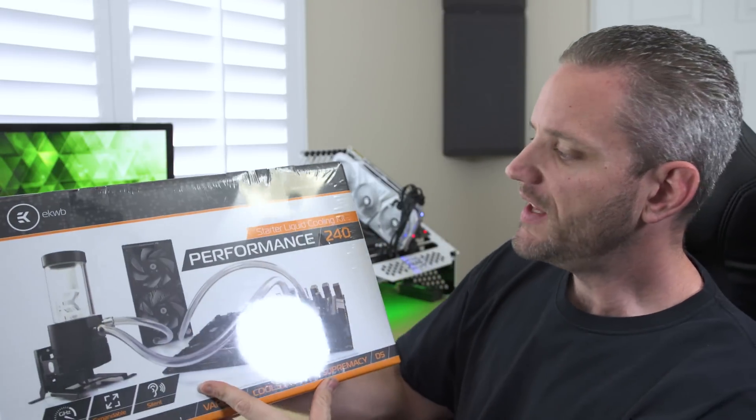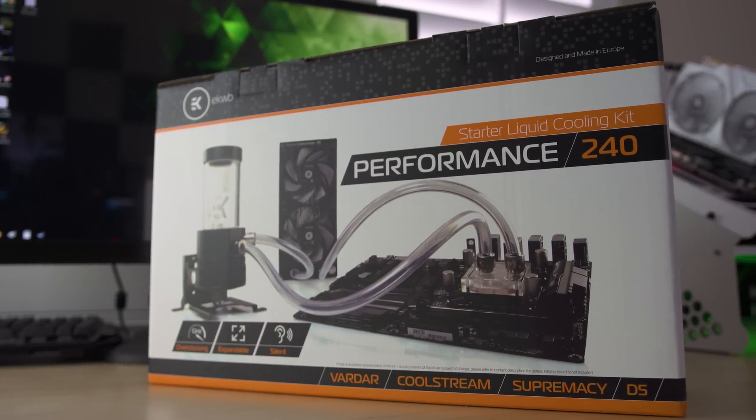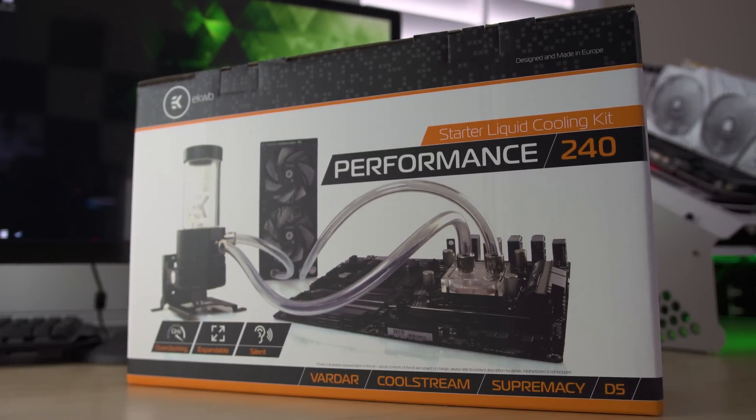What's up guys, JaysTwoCents here. If you've ever found it frustrating to put together a PC part picker list for the first time while building a computer, then trust me when I say that it can get a whole lot more frustrating trying to pick out all those water cooling parts if you have no idea what any of it means. So that's why today we're going to be taking a look at EK's new Performance 240, which is a starter liquid cooling kit inside of a box.